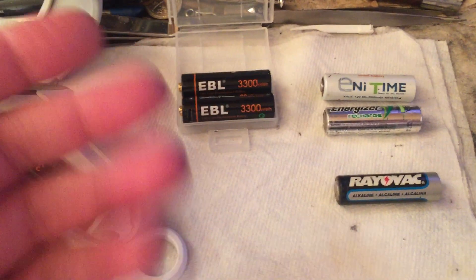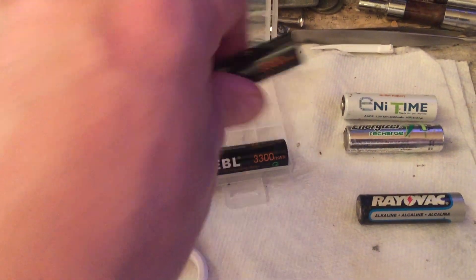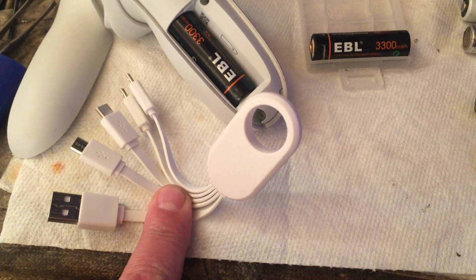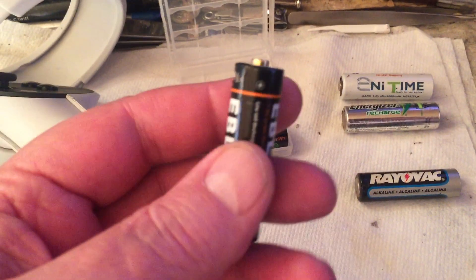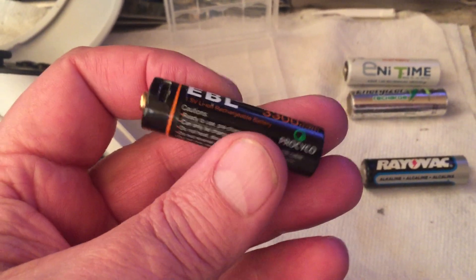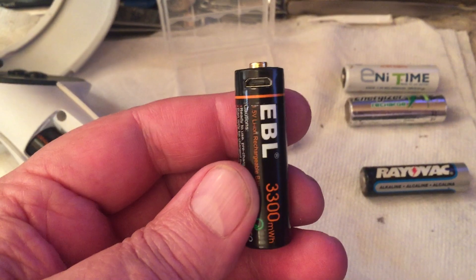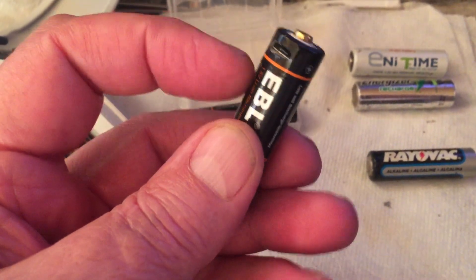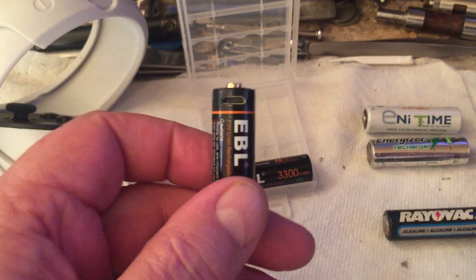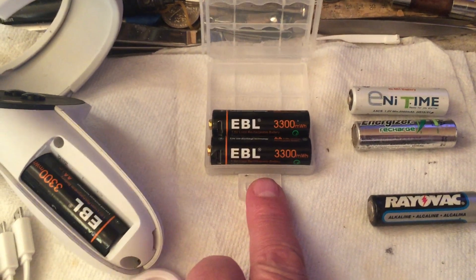Lately — well, it's been quite a few years now — they've come out with lithium ion AA batteries. These are smart batteries; they're rechargeable. There's a port here to recharge them, and you usually get a USB cable to recharge them. They also have circuitry in there so you can't over-discharge them. These are lithium ion for safety, not lipo. If you discharge them too low it damages the battery, so there's circuitry inside. They're rechargeable through a little micro USB port and they're 1.5 volts.